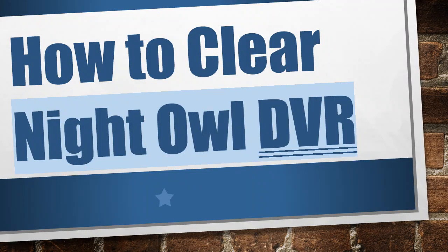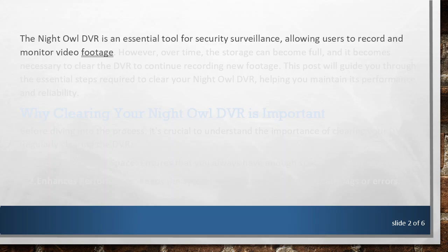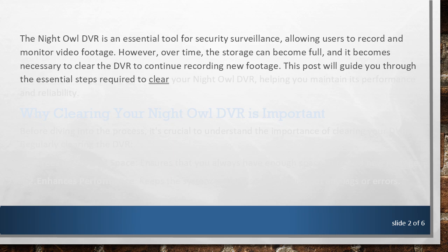How to Clear Night Owl DVR. The Night Owl DVR is an essential tool for security surveillance, allowing users to record and monitor video footage. However, over time, the storage can become full, and it becomes necessary to clear the DVR to continue recording new footage. This post will guide you through the essential steps required to clear your Night Owl DVR, helping you maintain its performance and reliability.